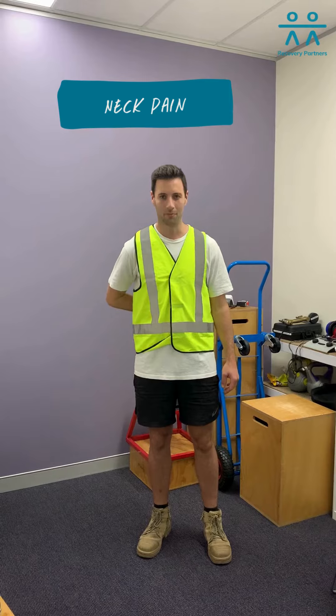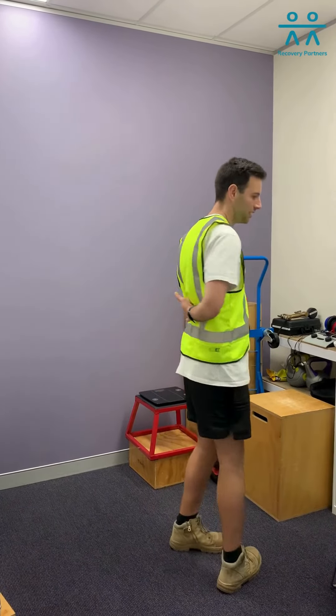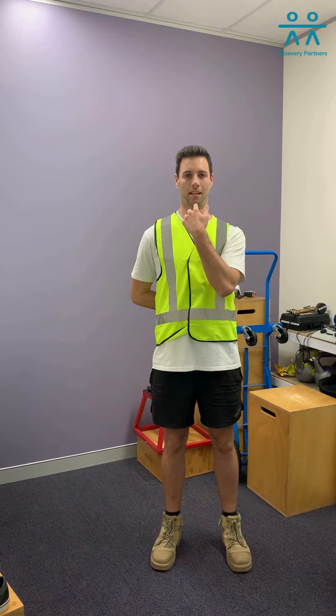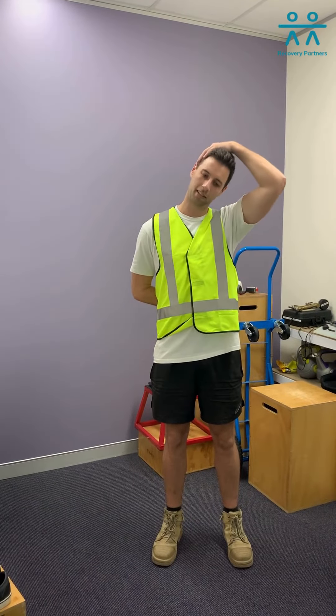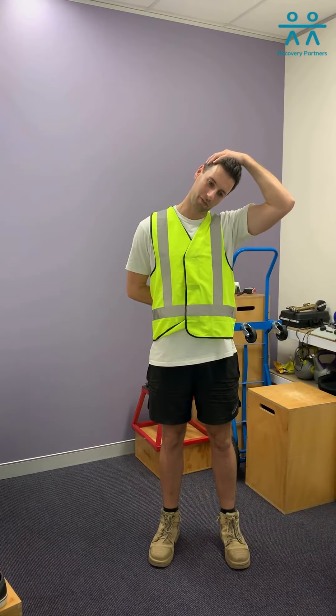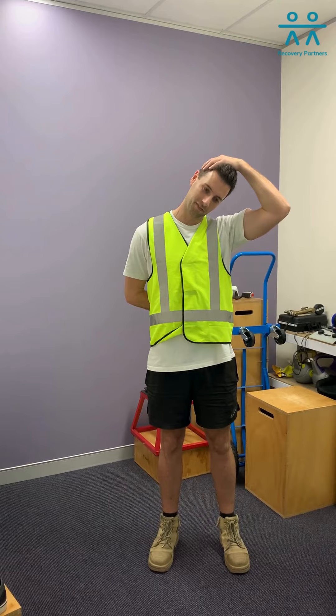First of all, you start off with your hand behind your back, just across your lower back there. And whatever hand is behind your back, you're going to relax that shoulder, tucking your chin into your throat. Bring your head back and just pull your head slightly to the side with the other arm. Holding that stretch for 20 to 30 seconds.